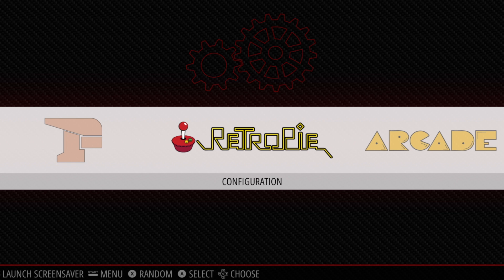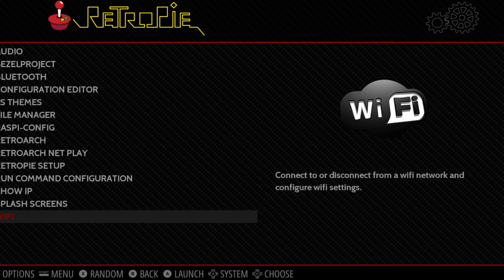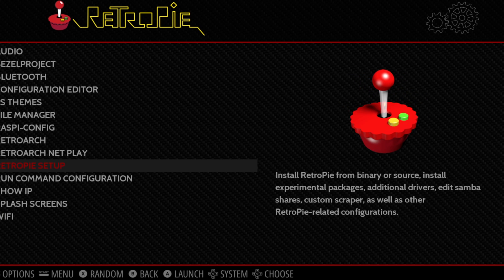First thing we're going to do is head into the RetroPie menu. If you need to set up your Wi-Fi, scroll all the way down to Wi-Fi. If you're using the new Raspberry Pi 3B+, it will prompt you to set up your Wi-Fi country code — just choose the country you're in and connect to your Wi-Fi network. When you're done, we're going to scroll up to RetroPie Setup and enter this menu.